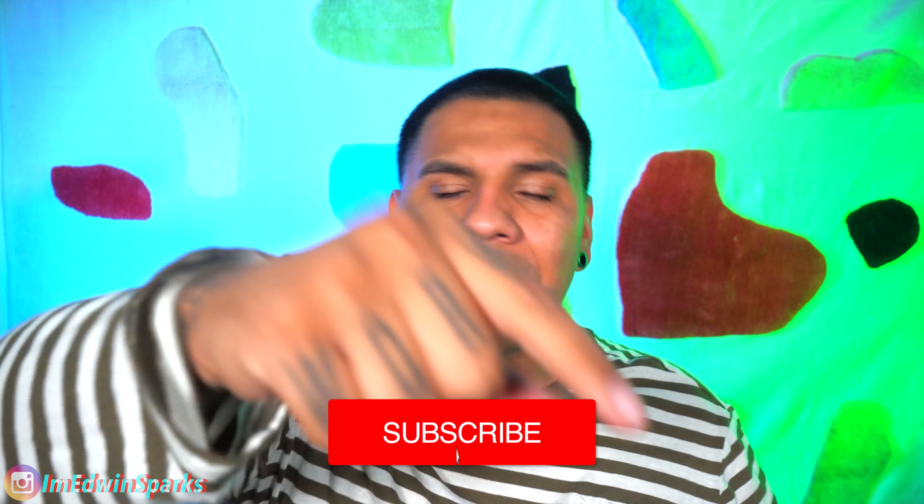But if you are new here, if this is your first time seeing this beautiful, lovely face — not beautiful, not so lovely face — welcome, man. My name is Edwin. I like to get high and I like to do some pretty dope shit. If that sounds like you, we should be homies. You should join the THP fam. Hit that subscribe button down below.